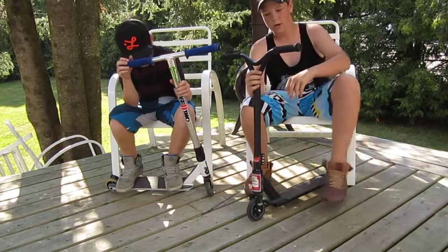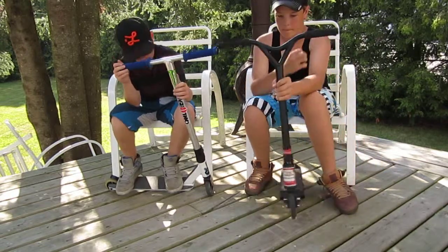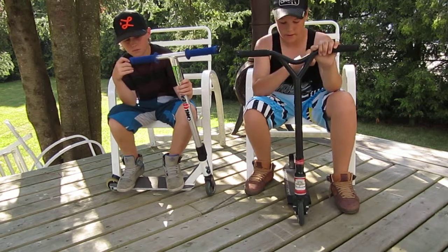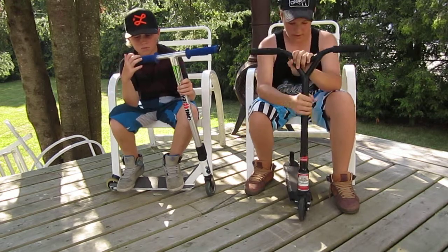And then I have the 4130 Chrome Y Invader bars, and then standard Grit grips and bar ends. I should have some long necks soon.